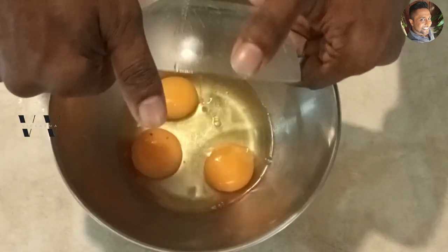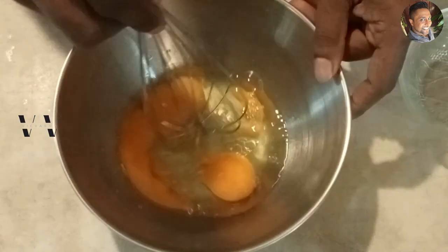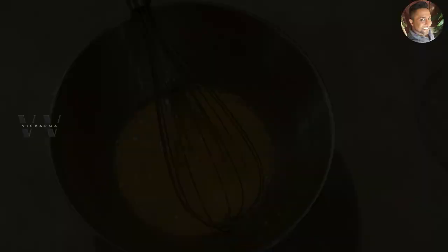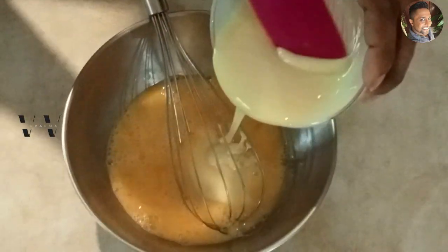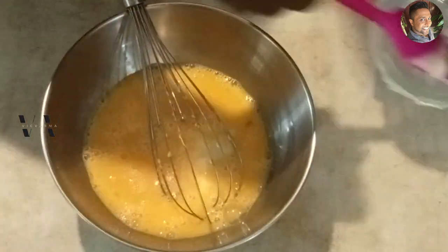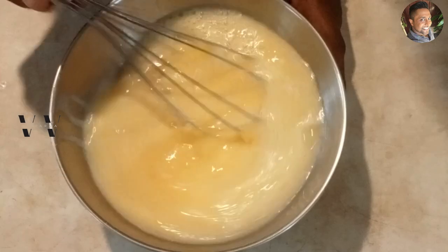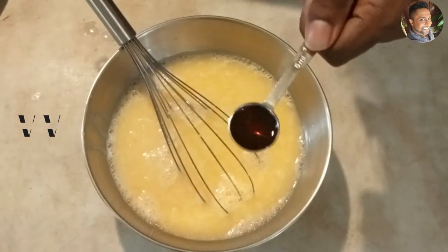To make the custard, take a bowl and add three large eggs, 390 grams of condensed milk, 390 grams of water, and a teaspoon of vanilla extract.